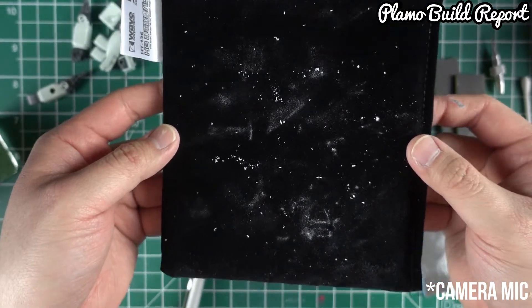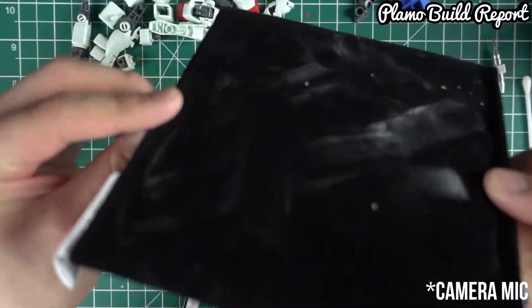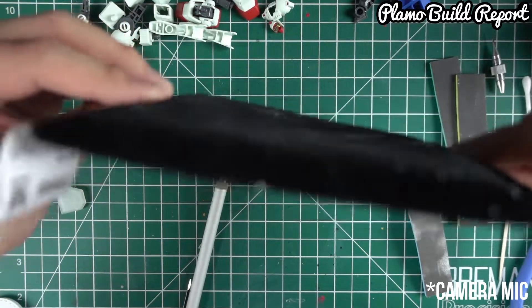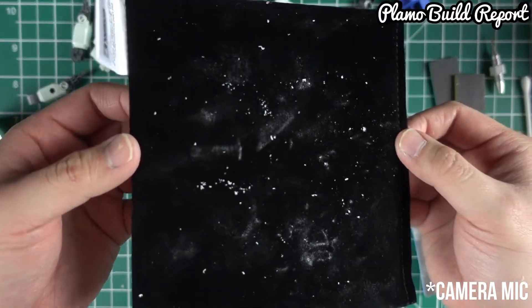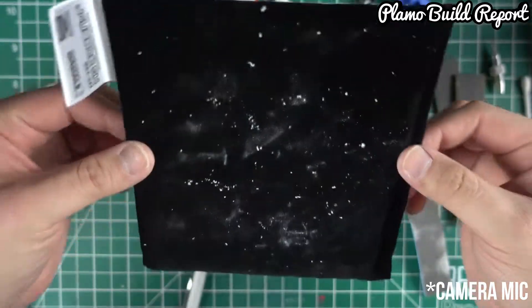And if you guys are wondering — won't these fall off? Currently, they're not. Look at that. They're attached by the electromagnetic force to keep it all in place.